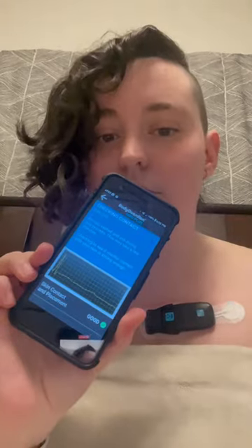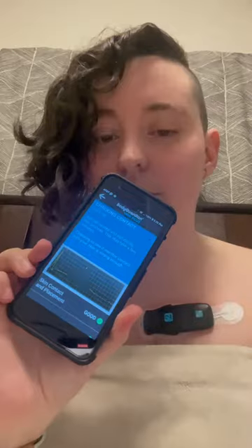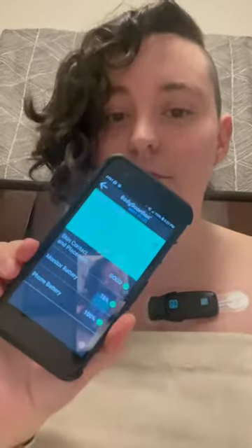This is the Bodyguardian mini strip, and it is a Holter monitor I'll be wearing for 30 days. As you can see here, it's reconnected and I am good to go.